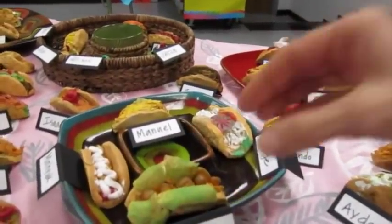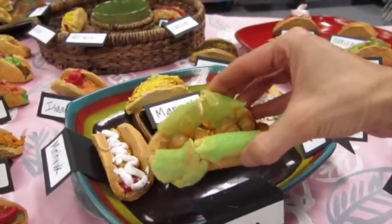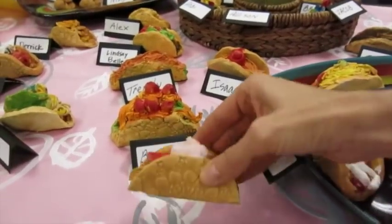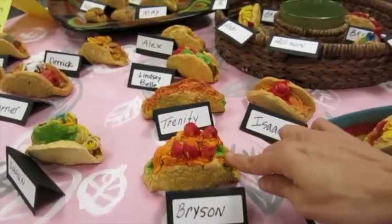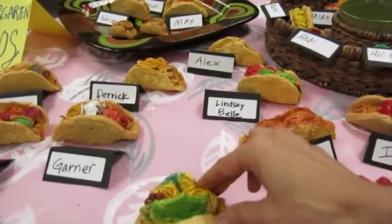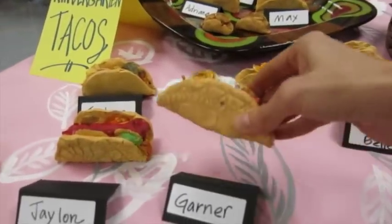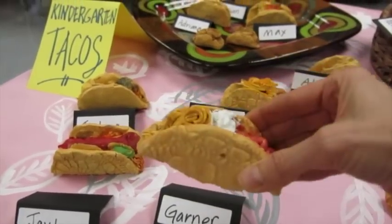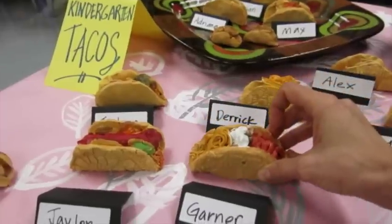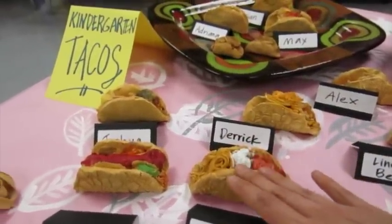Kindergarten — most of them made tacos. This was such a fun project for them, especially since they got to use the garlic press to add things like cheese, which they thought was great. They just had a big time adding more and more things to their tacos. These were then dipped in brown watered-down paint, and then all they had to do was paint the inside of the taco. That made it so we didn't have a lot of white spots and it also made them look more realistic.